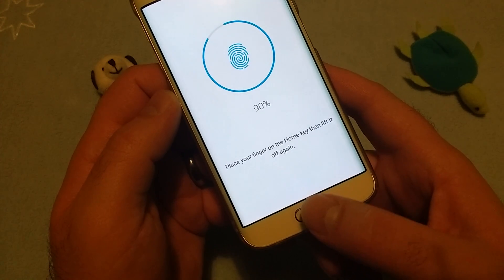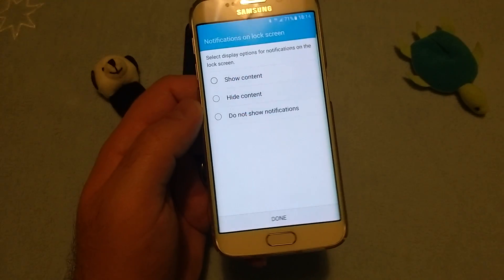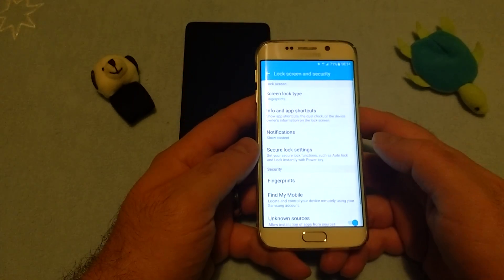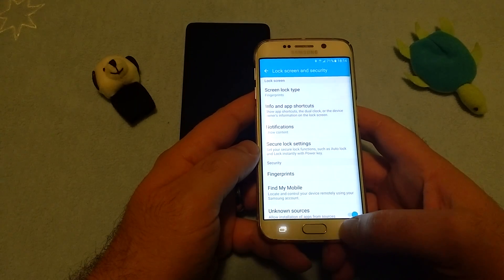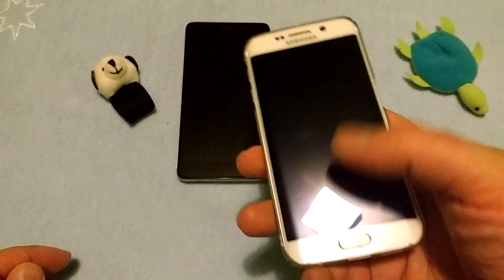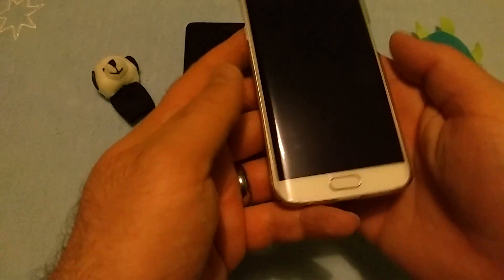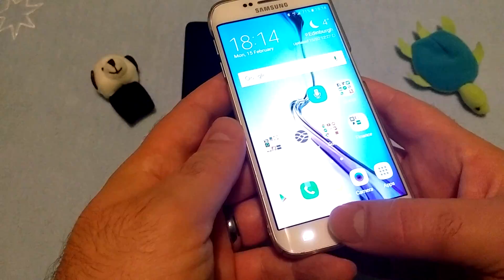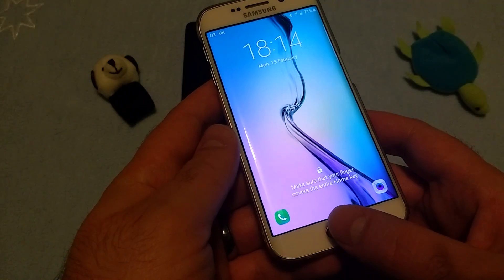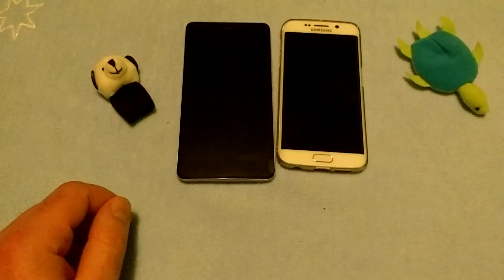We need to move it upwards, downwards, between the attempts, and you're pretty much there. Now let's find out how easy it is to actually unlock the device with your finger - quite fast. Three out of four. Not bad.